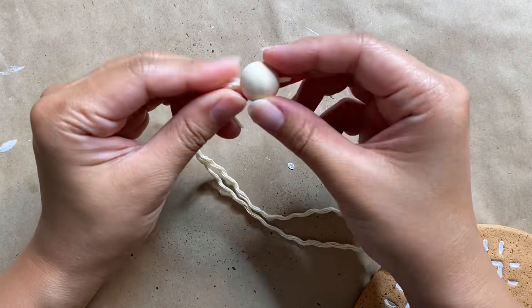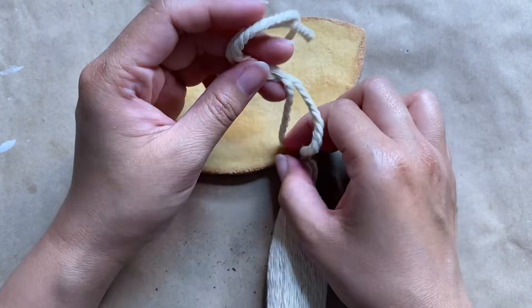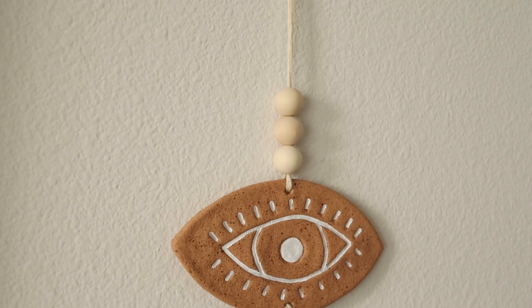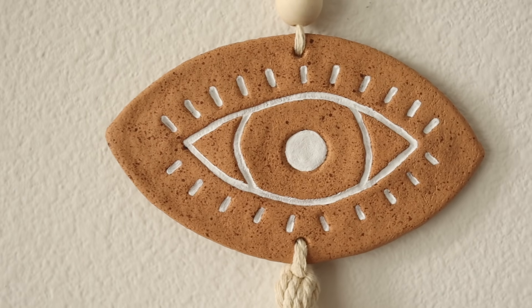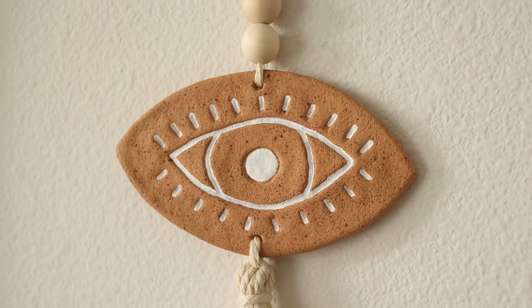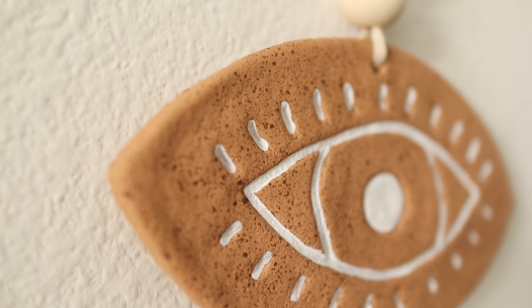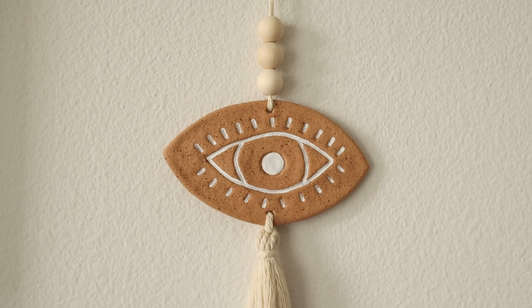Now we're going to put it all together by adding in our tassel on the bottom, and I'm also adding some wooden beads on the top — another great natural DIY material that adds an extra boho touch. This was my first time trying out salt dough and I'm quite impressed with the end result. It's such a great eco-friendly project using natural materials and ingredients found in your kitchen. I'm totally in love with this cute little wall hanging — you can also use it on a doorknob or your rearview mirror.